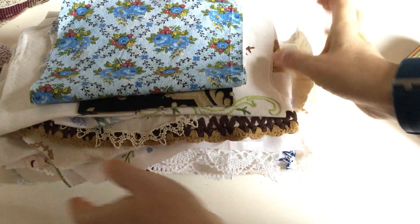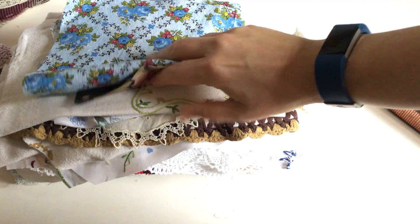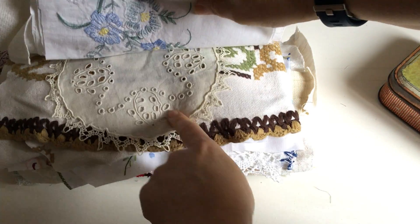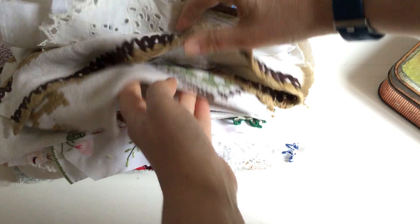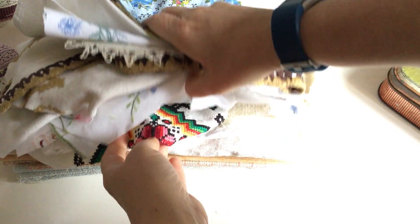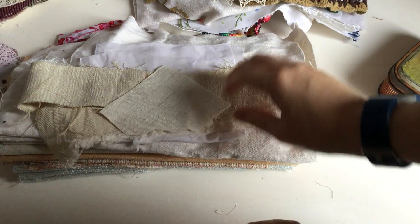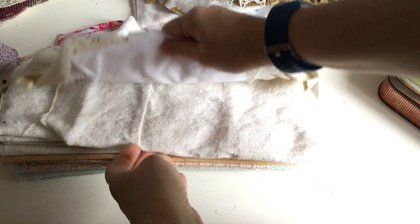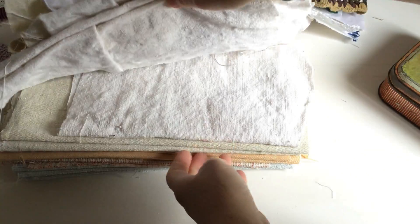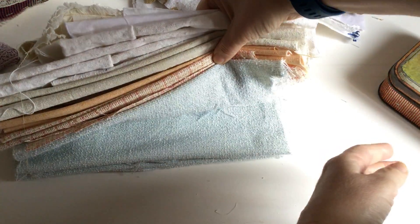Here's a pile of fabrics — some antique fabrics, some hand-embroidered fabrics, sometimes a doily, some more hand embroidery. And if I get down here, there'll be some pieces of antique hemp — these sort of strips are really great for fabric weaving — and then bigger pieces. You'll also have some textured fabrics in there as well.